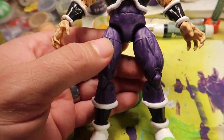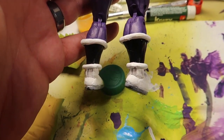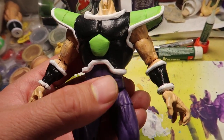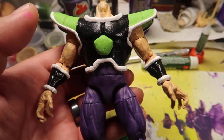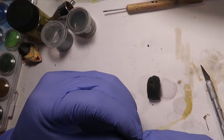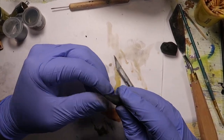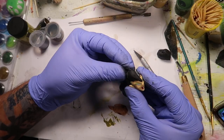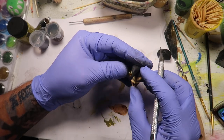Alright guys, he is completely painted now. I gotta work on the head and I'm gonna put his skirt — the fur around his waist. Remember what I said about the shoulder pads being the hardest thing? Well, I lied. His hair was the hardest thing to do. Every time I put another layer of hair, it would just completely start falling apart.